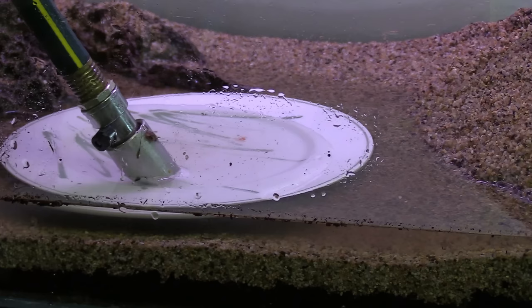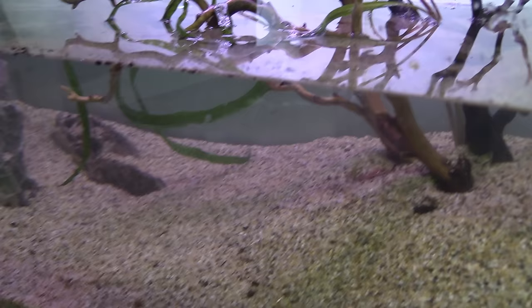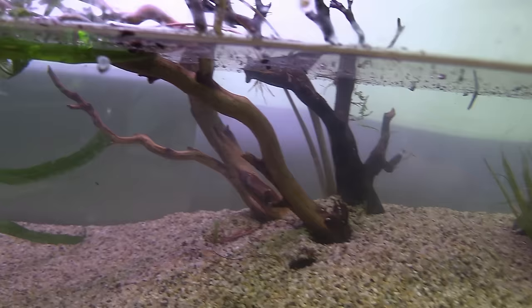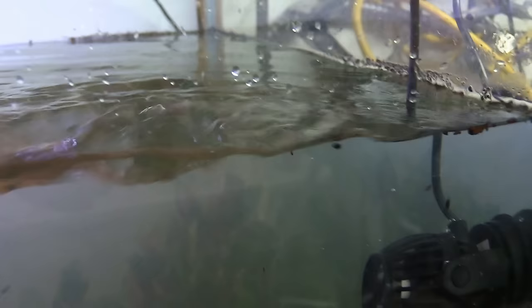Now we can go ahead and fill the tank up. I like to point a really slow stream of water onto a plate to help prevent any substrate disruption. When the tank is about half full, I like to start adding my plants. I added one Cryptocoryne retrospiralis as close to the middle of the driftwood as possible, as well as some Blyxa around the rocks on the right. Next I added some S. repens on the face of the hill, some Pogostemon helferi over on the left, and some Ludwigia super red in the back left and right sides. After this first round of planting it was getting pretty late, so I filled the tank up and threw in a wave maker to call it a night. The only thing I was missing was my filter, but I was waiting on a pump to come in the mail.